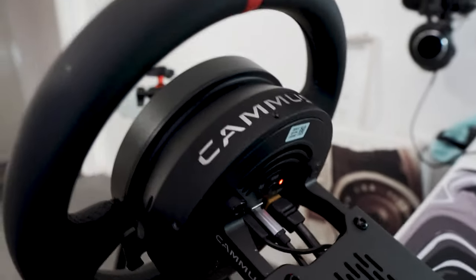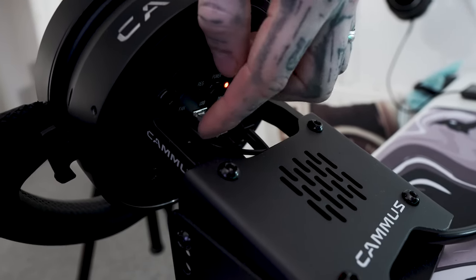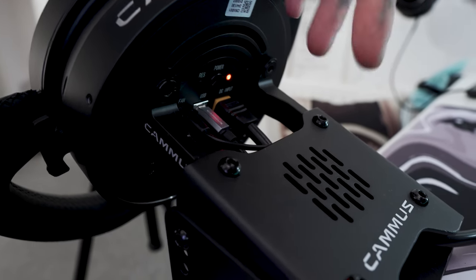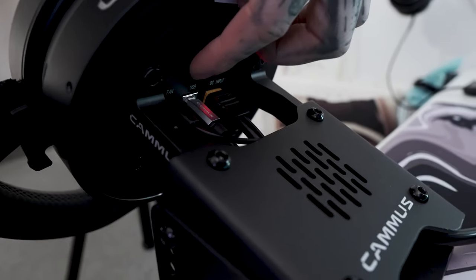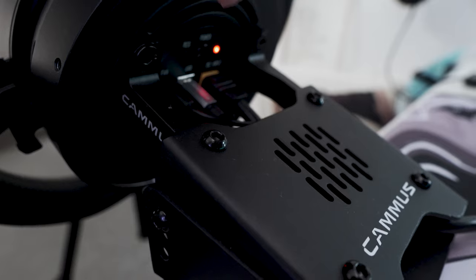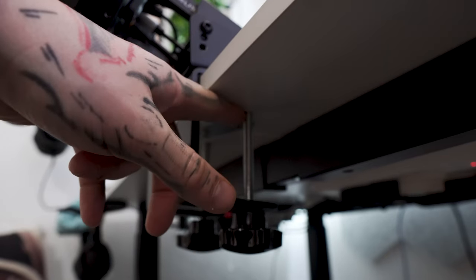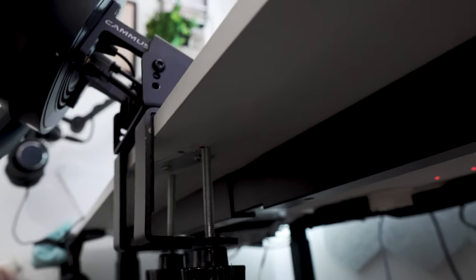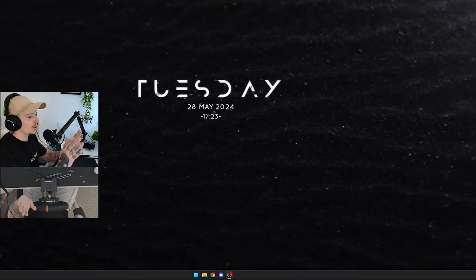On the back of the wheelbase you've got the main input port, a USB-B port, and a fan connector to keep it from overheating. I've used it for three-plus hours on heavy games with no overheating issues. There's also an on/off button and a small reset button — I haven't been able to figure out exactly what the reset button does. Underneath, there are clamps included, but I found it easier to drill two small holes in my desk so the wheelbase sits solid, with the center always perfectly aligned.